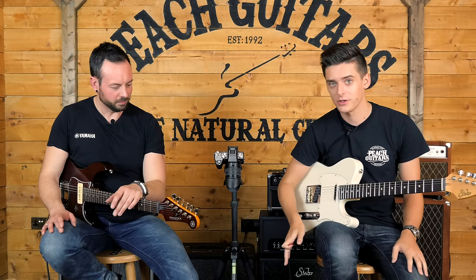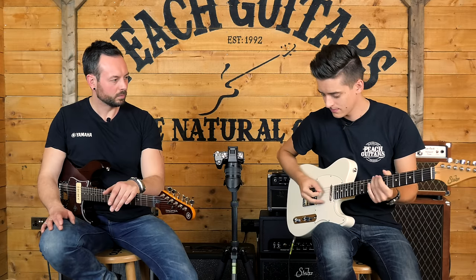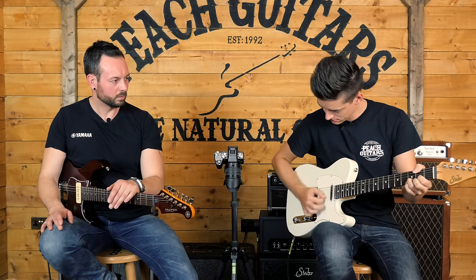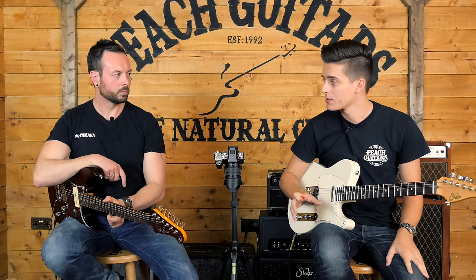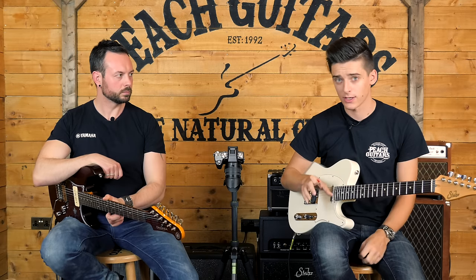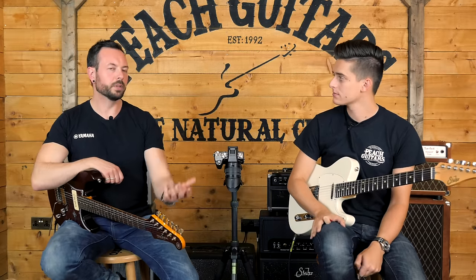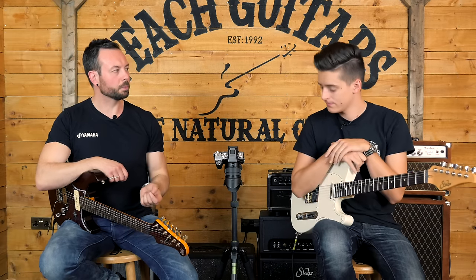That's a great tone - I literally just plonked in the first amp model and didn't touch it at all. This is something we're going to come on to discuss in one of the upcoming videos: the quality of the modelling in this unit. That was so dynamic - just turning back the guitar volume a little bit, picking a little more softly or digging in, it really affects the way that the model responds. It's not like a flat sound at all. It's real, and we'll come to that later - the component level modelling. That same response, that same playing experience, you're going to get with the HX Stomp.